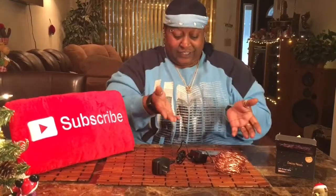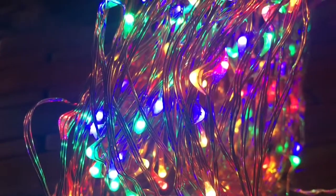I'm going to plug it in and then we'll be back so you can see how my copper lights are working. I can't wait — you light up my life!